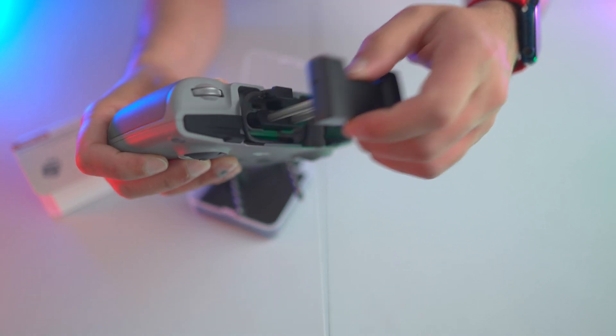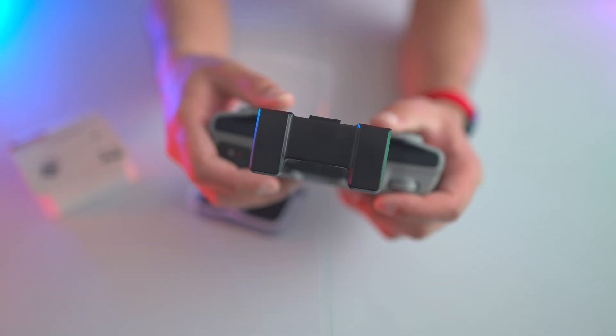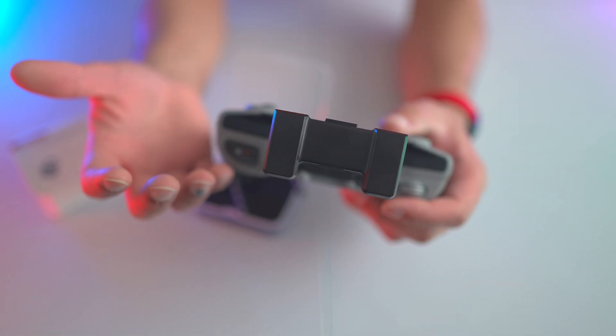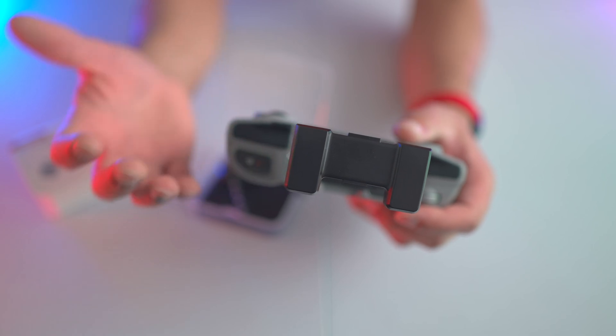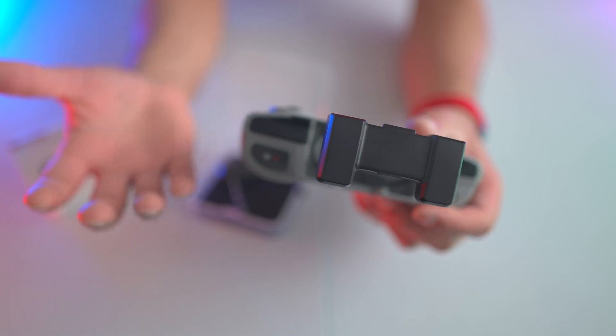On these particular controllers, this section here is the actual antenna itself. That's why a lot of the time when you're flying your drone you'll get the message saying to reposition or reorientate the antennas in order to get a better signal.